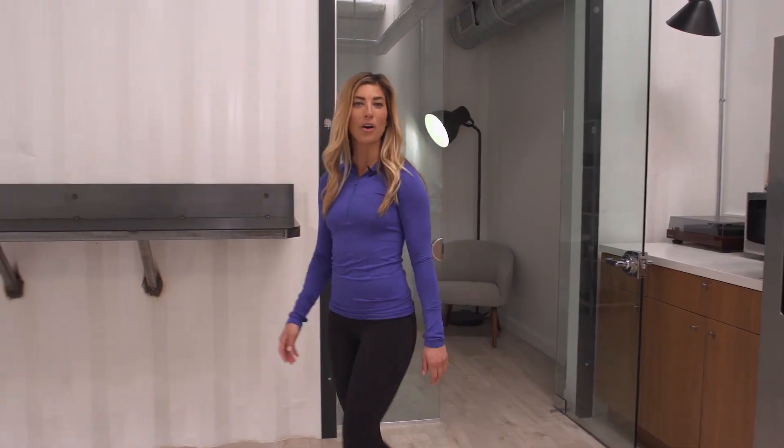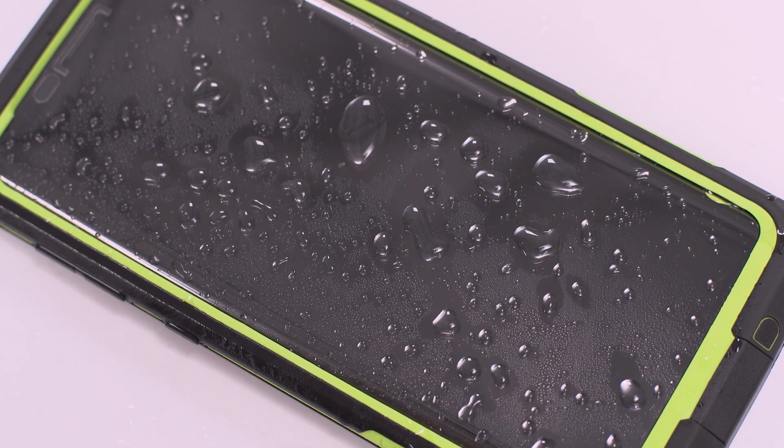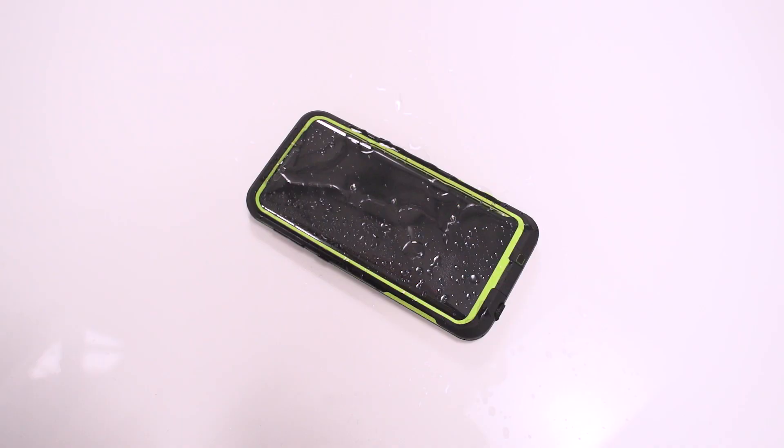Hey, Celia here. Welcome to the LifeProof Free for Galaxy Install. We're going over how to prepare your phone for living LifeProof. Your case has passed a factory water test, but before taking the plunge, do a test of your own.